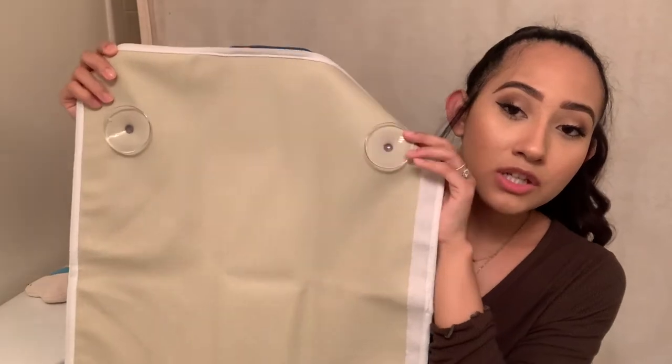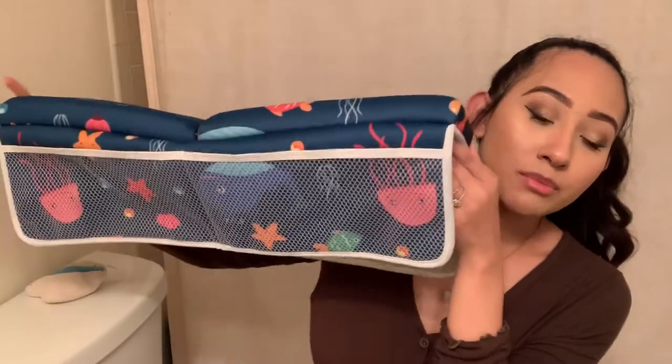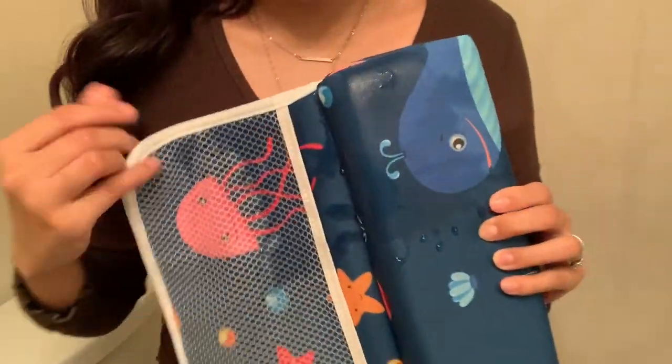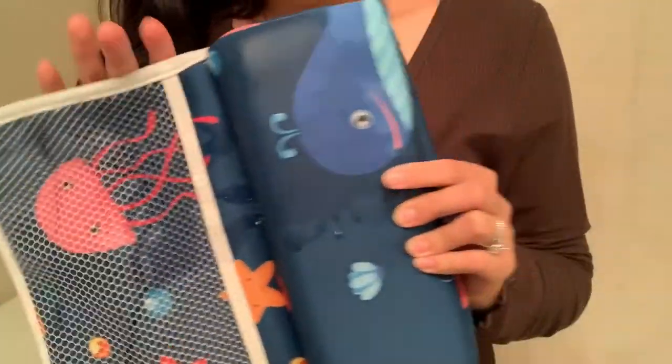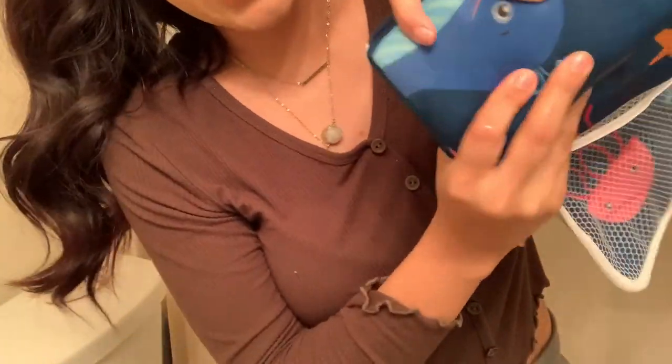Before I had this, I didn't have any type of bath kneeler — I didn't think I needed one. Bone against tile just does not feel comfortable. The elbow rest has four big strong suction cups in the back so you can attach them on each side of the tub. When water gets on here it absorbs so well — you can't really feel the wetness. I literally splashed water all over it and you can see I'm squeezing it and there's no water dripping anywhere.